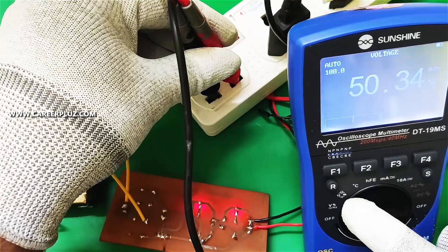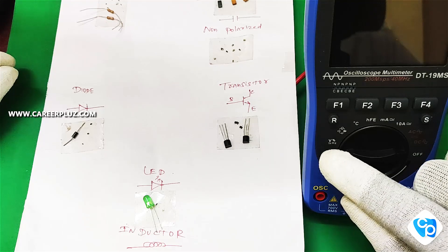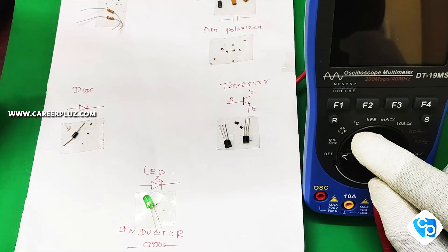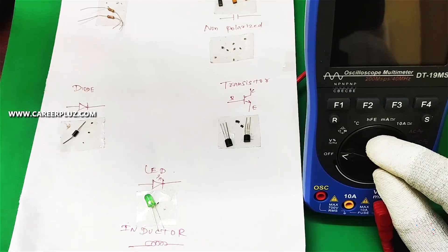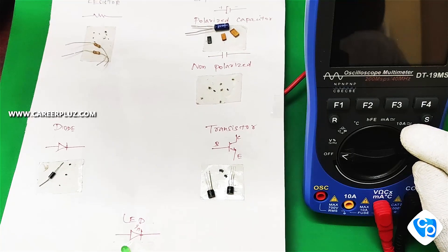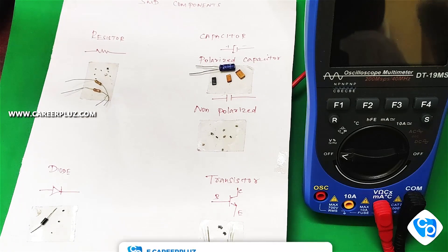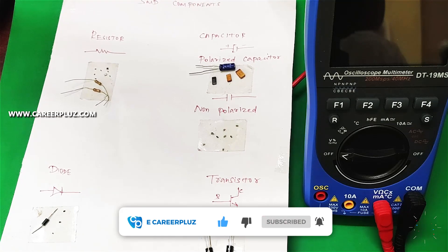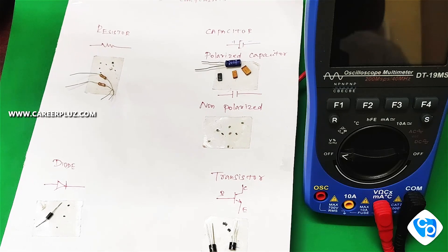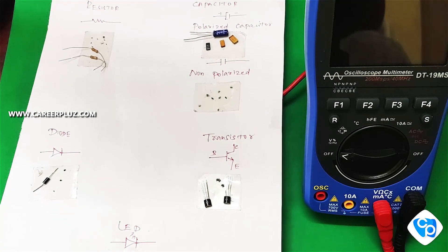Now the other section — the part is to check the resistor. We have some components. So we have two components: one is non-polarized and one is polarized. A polarized component has a positive and negative terminal, while a non-polarized component also has polarity. Positive is positive and negative is negative. We will now look at a transistor — PNP transistor or NPN transistor.